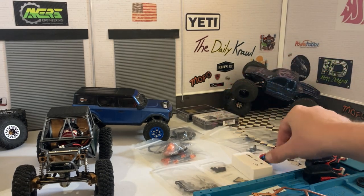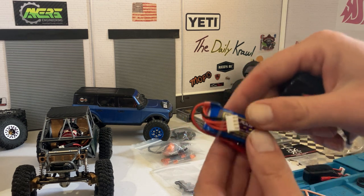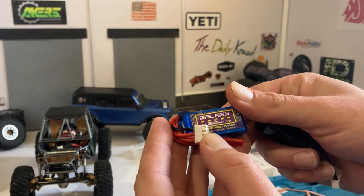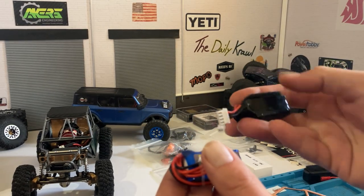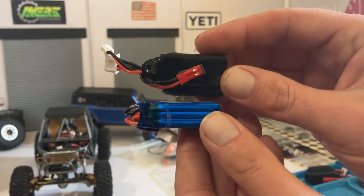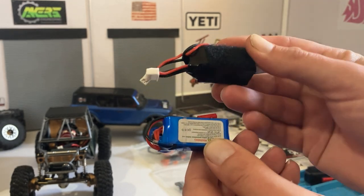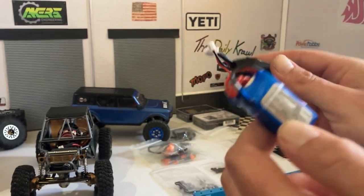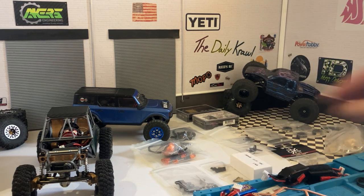I ordered two of them. Here's a good comparison — this is a 3S LiPo, a 250mAh, 35C with 70C burst. And then I have the Mofo 3S battery. If you can see the size difference, the Mofo one is darn near the same size all the way around, whereas the other one's skinnier through the middle. I'm going to use these batteries for this Acres chassis.